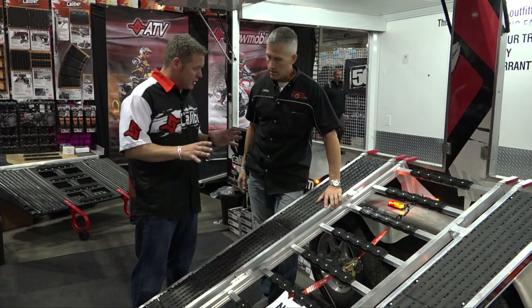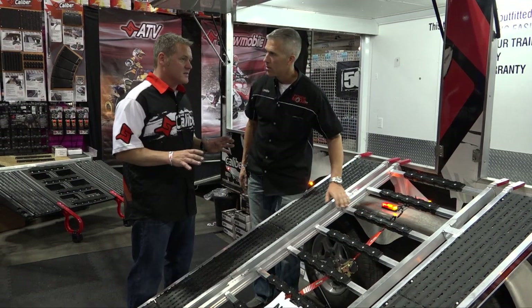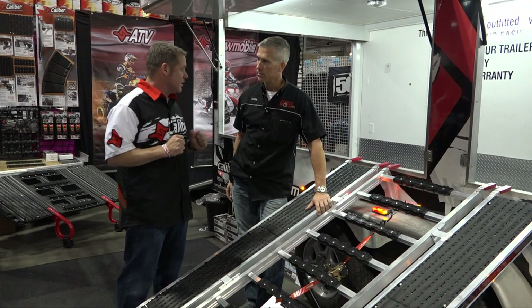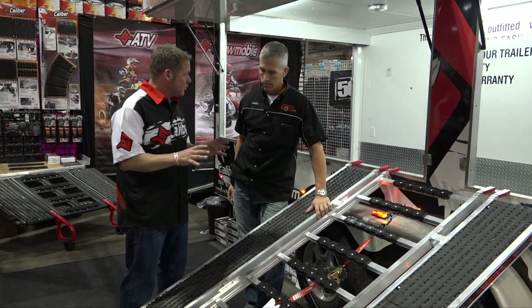This is actually a pre-production model of our new Ramp Pro. We are just entering the ramp market, which is a very busy segment of the industry, but what we're doing is trying to provide a value-driven product specifically for the people in our industry.